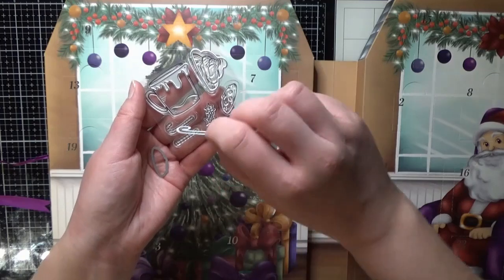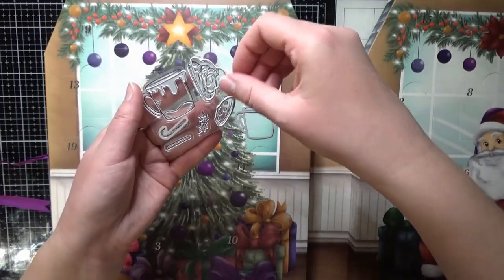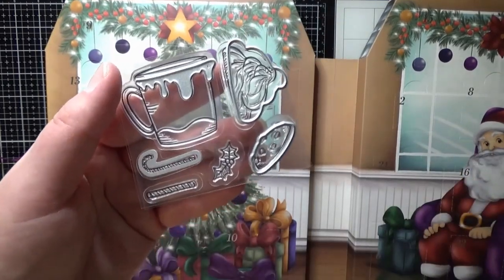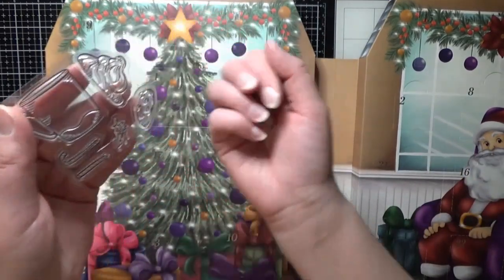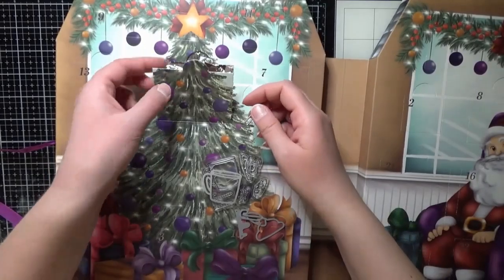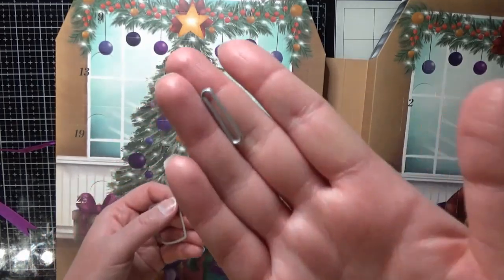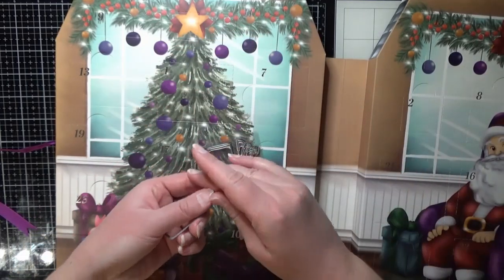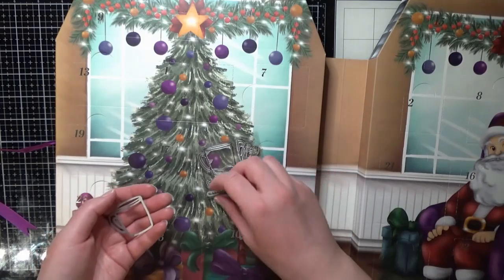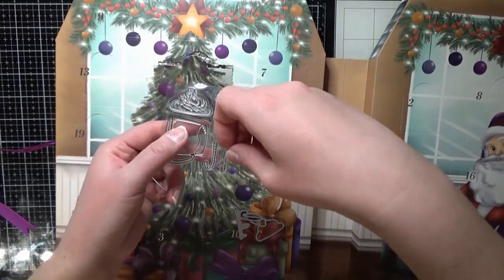Och sen då så har vi till polkagris stången, och sen så har vi till kakan. Det var faktiskt väldigt rolig lucka måste jag säga — väldigt generöst med både dajs och stämpel. Och sen så gick jag igenom luckan lite extra, för jag tänkte det är konstigt att det bara är dajs till en del. Men det är ju naturligtvis en dajs till den här polkagris stången också — eller kanske ett sugrör, nej, det är någon polkagris stång som är rak liksom.